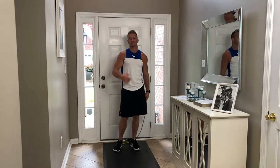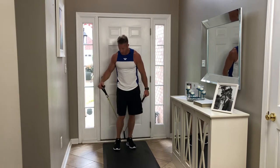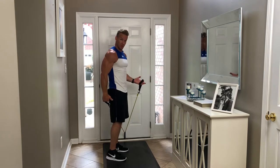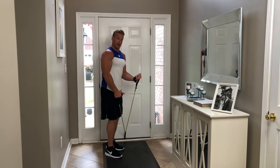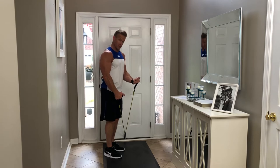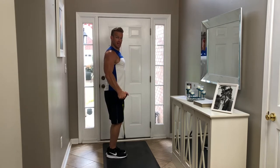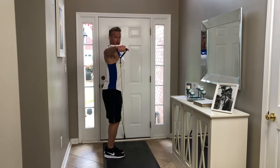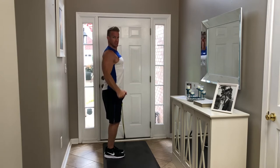Next we're going to move on to the side deltoids. The best way I've found using the door anchor to train your side delts is by doing single delt raises — not together, but one arm at a time. I'm going to work my right delt right now, so I'll take my left hand holding the handle and put it on my hip. Then I raise up to the side with a slight bend in that elbow, raising up so my fist is parallel with the top of my shoulder — arms parallel to the ground. Breathing out as I come up.